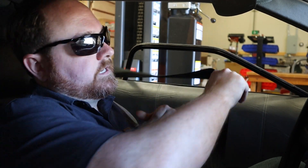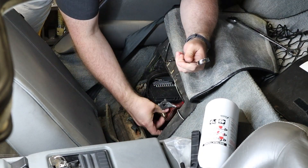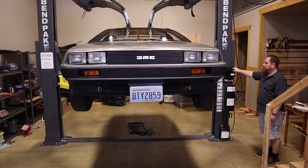Now we're back in the shop, and as I turn the car off for the very last time — that's it. It will never be running under gasoline power ever again. But as one story ends, another begins. All right, safety first. Let's go ahead and disconnect the battery, and then up she goes on the lift so we can begin.